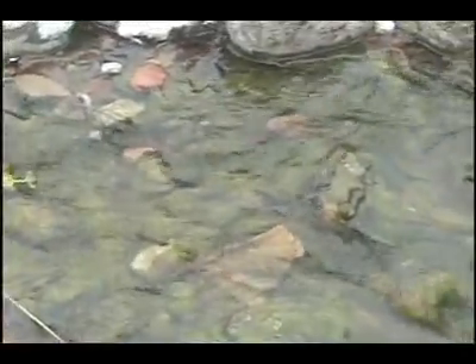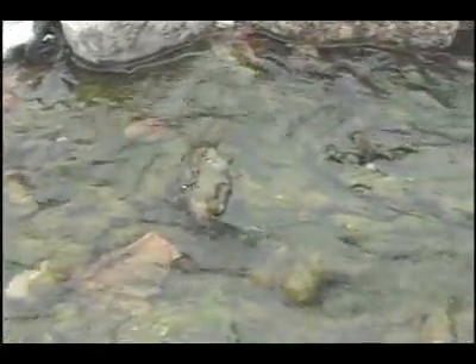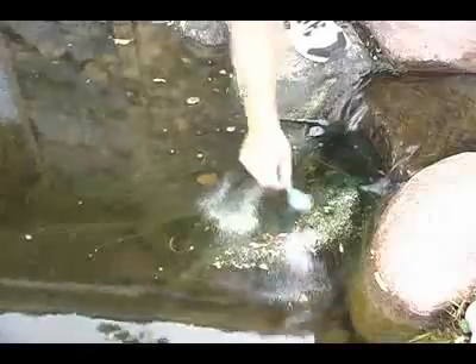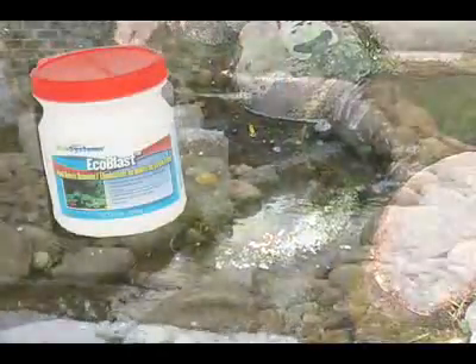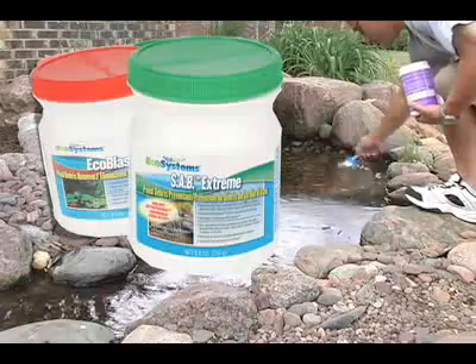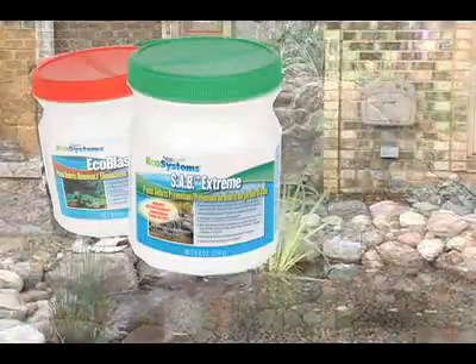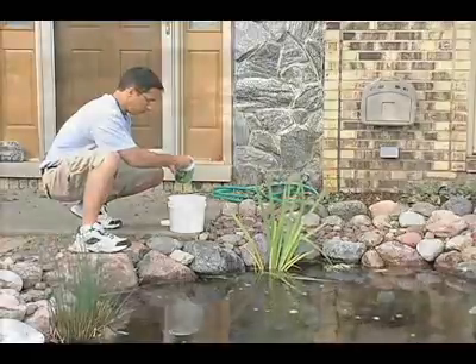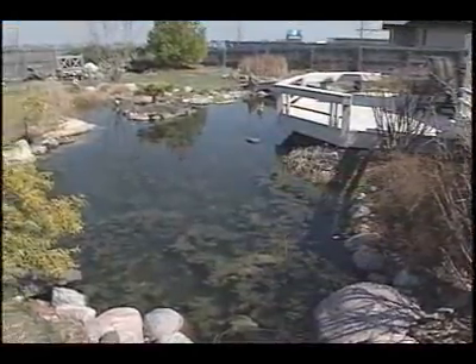Organic debris is a natural part of any healthy ecosystem and should be expected. However, we do hope to control any excessive debris that may plague our ponds. Ecosystem's ECOBLAST and SAB can be applied to your stream and pond to help with unsightly blooms. Just follow the directions on the labels and you'll have the debris under control in no time. Remember that your pond will have seasonal blooms in the winter and spring.